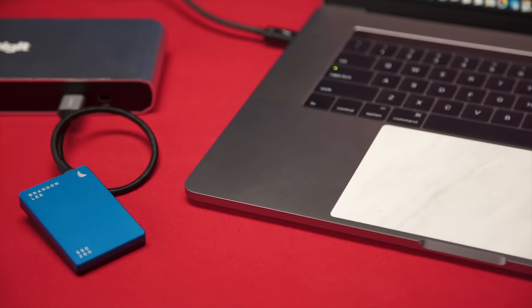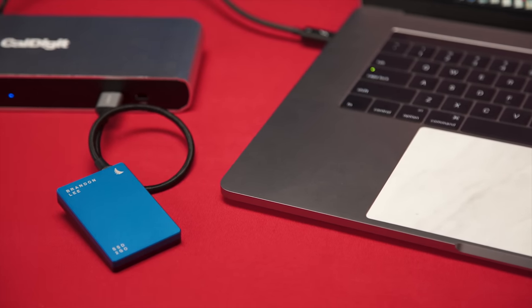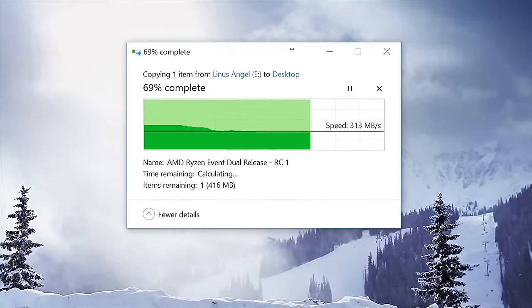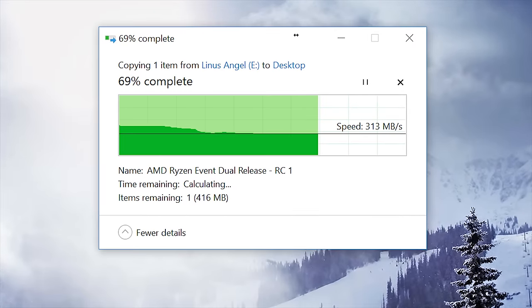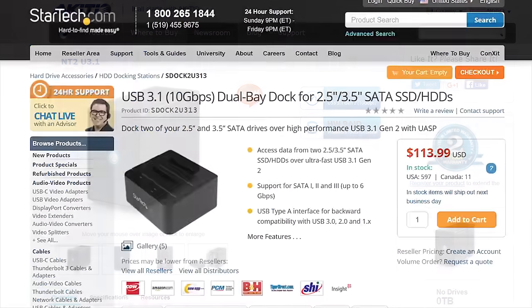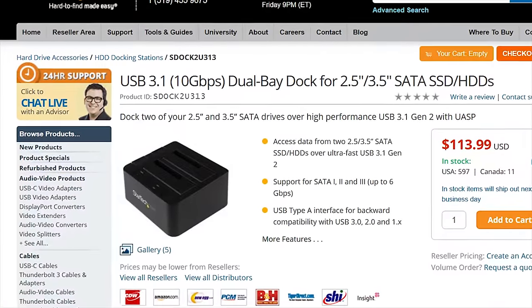The USB ports all operate at USB 3.1 Gen 1, 5 gigabits per second transfer speed. We saw real-world speeds of 300 to 350 megabytes per second on our AngelBird SSDs — ample for a modern external single SSD. It should be noted, though, that if you're using a high-end external drive that relies on RAID for increased speeds over USB 3.0 10 gigabit, you may experience some bottlenecking on these ports.